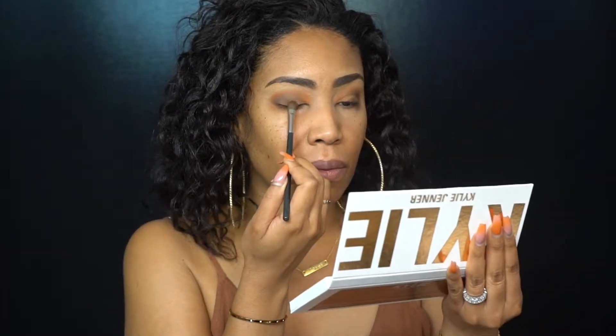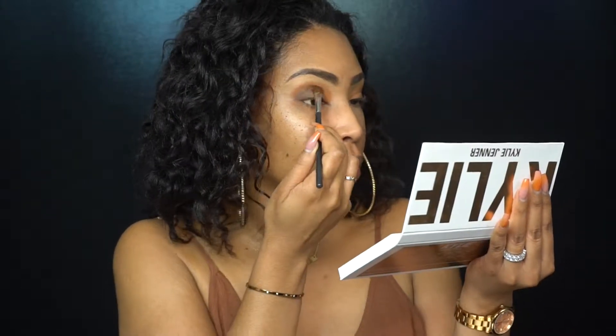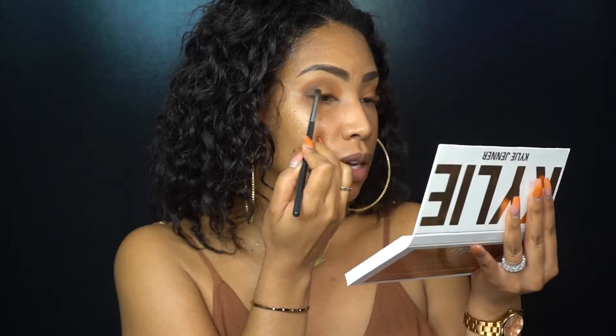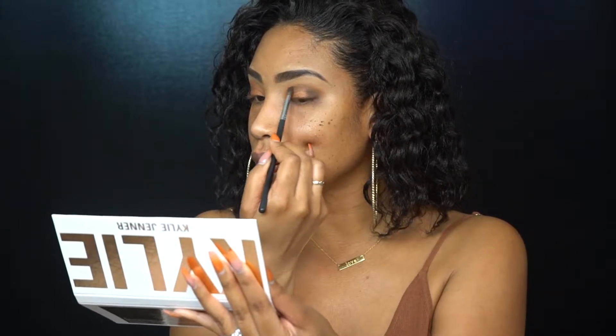I'm going to bring it all the way down and cover the lid — on the outside and tucking it in right there. Now I'm going to take my MAC 213 and go into a beautiful color in the Kylie Cosmetics palette. It's really beautiful and I just want to pack that right into the middle of my eyeball, right in the center. After you've put that in, if you want to go back in and blend on the outside you can, just to make sure your blending is all looking good. Make sure that dark color is still there on the outside.